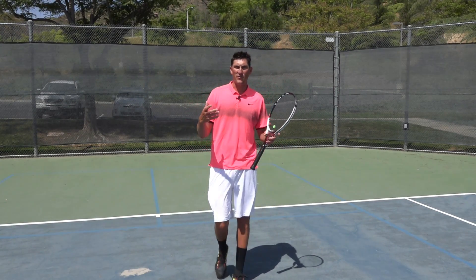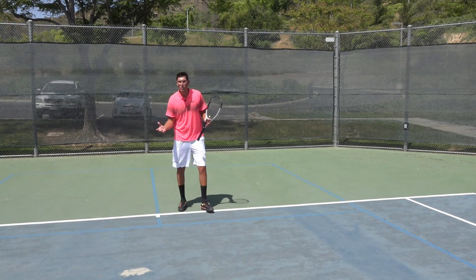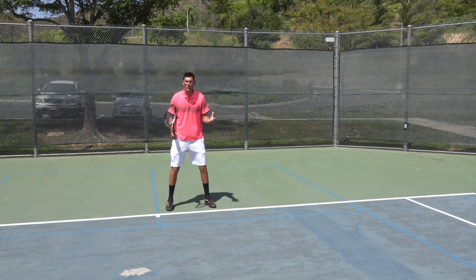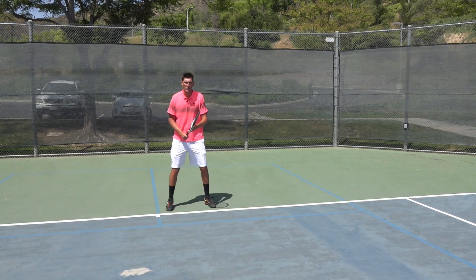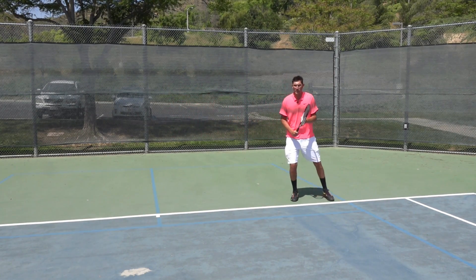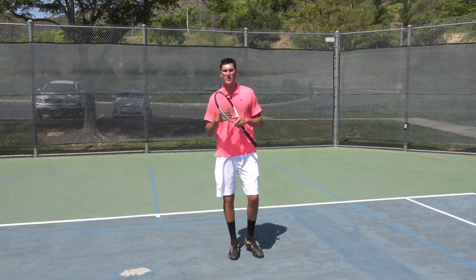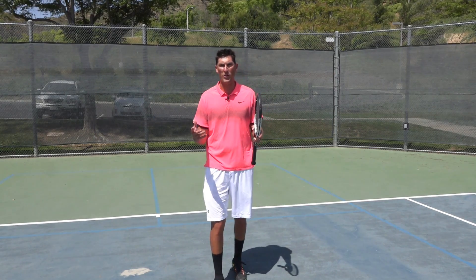A couple ways I'm seeing this footwork done wrong at the club level, and the first would be just that shuffle step. A lot of you guys and girls out there see this ball to the backhand and you're just shuffle stepping over here, and the main issue there is that it's just a little too slow — and we're trying to be explosive when we hit this forehand.